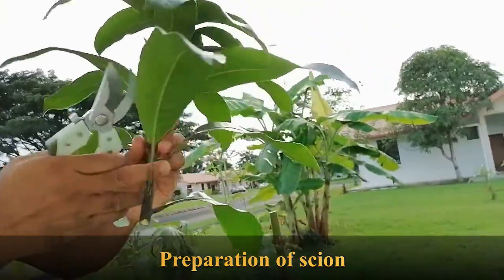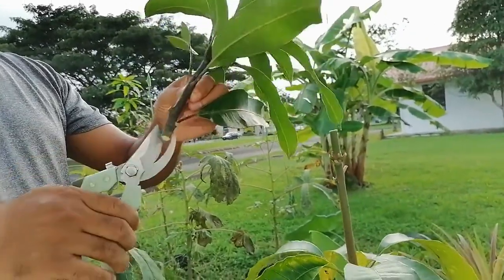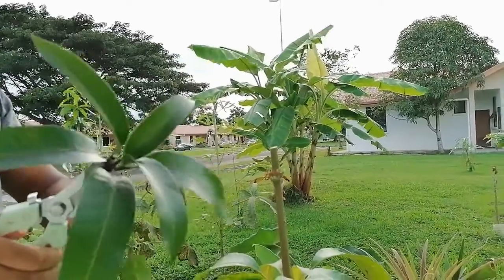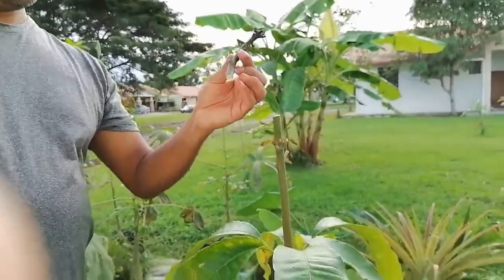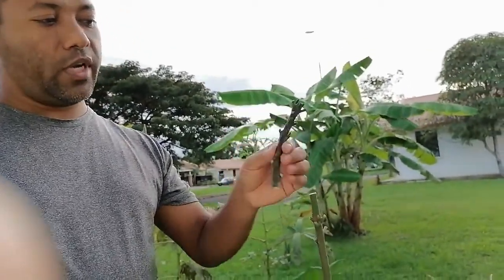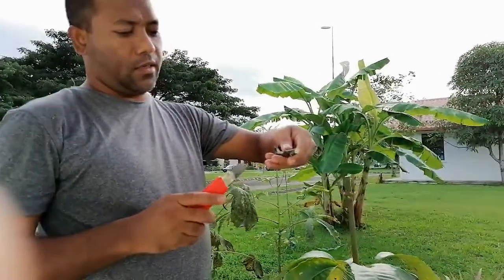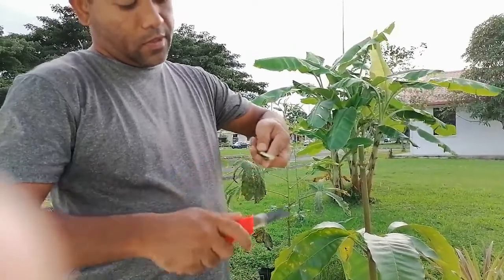This is the scion I have collected from a big mango tree — this is a very nice mango. We have to remove all the leaves, one by one. You have to remove all the leaves because if there are too many leaves the transpiration rate will be very high. When the transpiration rate is very high the scion will dry out quickly, so to protect against that we have to remove all the leaves. Now we have to give the V-cut, as the grafting method is called V grafting, so we have to remove the bark.